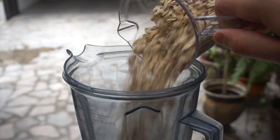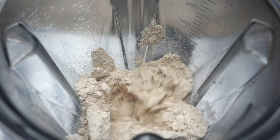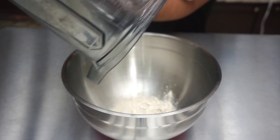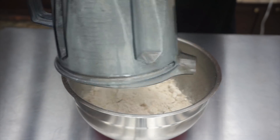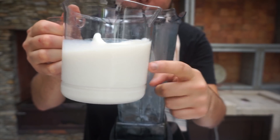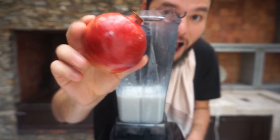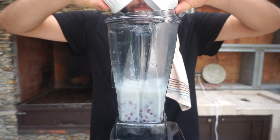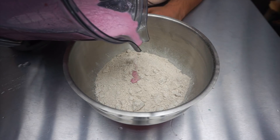We're using oats. Moving on, we're going to be using two and a half cups of coconut milk and one pomegranate. We're going to blend this and it's going to be our non-dairy milk.